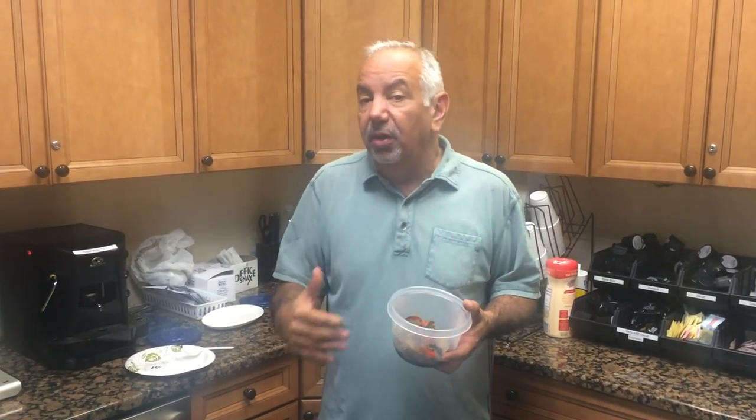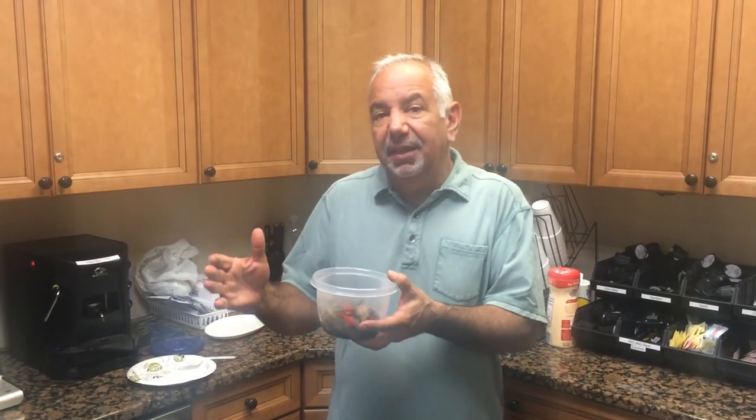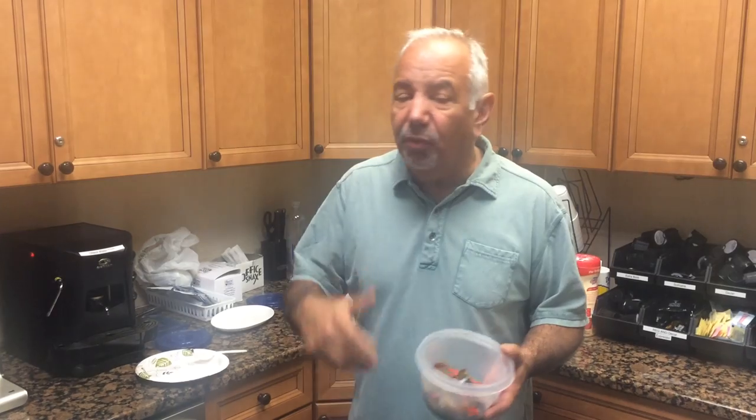Now for those of you who think you can't cook — guys especially — it's very simple to make. You can buy a piece of sausage, or sometimes in the meat case they'll have the sausage and peppers already cut up, like I bought this morning. It's cut up for you: a couple pieces of sausage, some peppers, some onions. You throw it in a sauté pan with some olive oil.